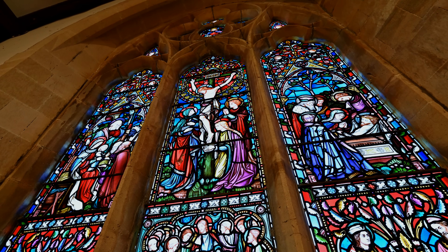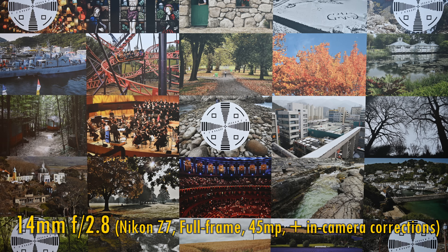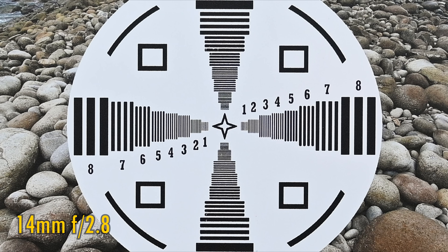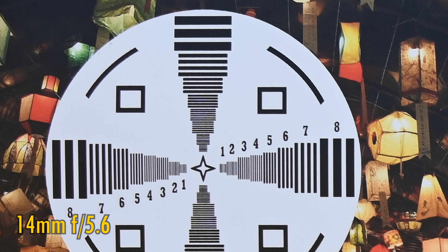Now let's look at image quality, testing it on a Nikon Z7 with its full-frame 45MP sensor. At the widest angle of 14mm and the brightest aperture of f2.8, right away sharpness and contrast in the middle of the image are absolutely incredible. And over in the corners, a really brilliant performance there too — not quite as sharp, but very impressive indeed. f4, f5.6, and f8 only see the tiniest of improvements in image quality, but really this is an awesome performance from the get-go.